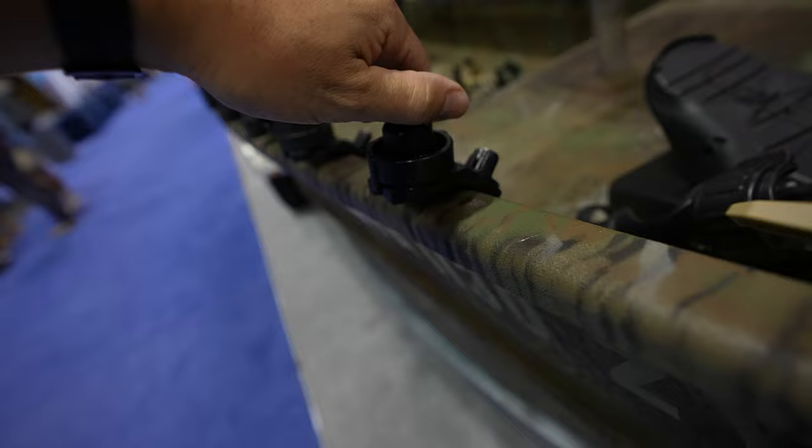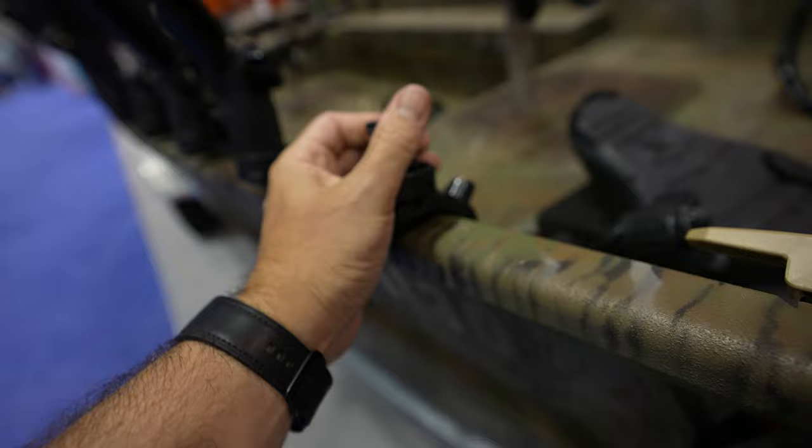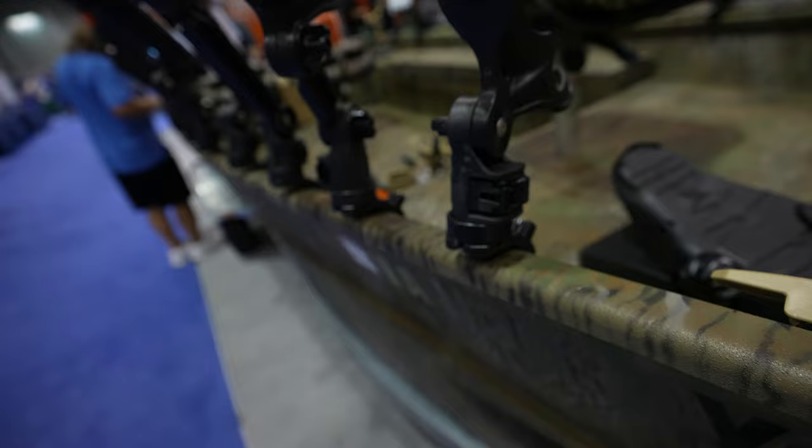That's a 45-degree angle right there. You can take it off and put it back in. You can move it around if you want, and look at all the stuff you can mount with this accessory track.